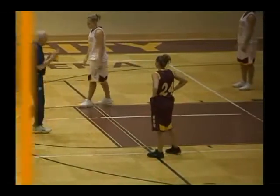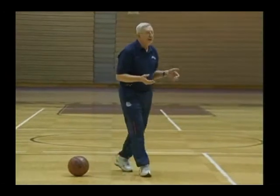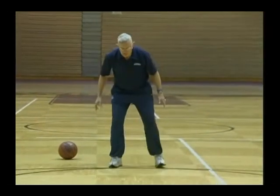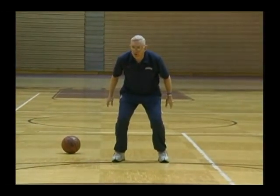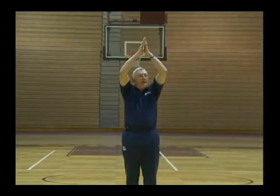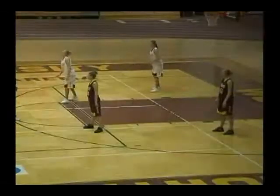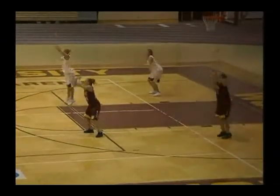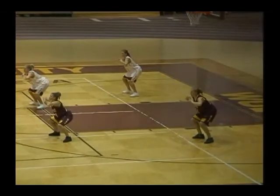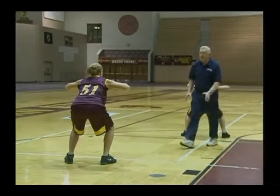The last one we want to look at is quick jumps. The most important quick jump in basketball is the two-and-two rebound jump. Get in a basketball position with your arms down, go up tall and small as high as you can, grab the imaginary ball, put it under your chin with your elbows, and come down big and wide. You have to come down big and wide because there's going to be contact in rebounding.